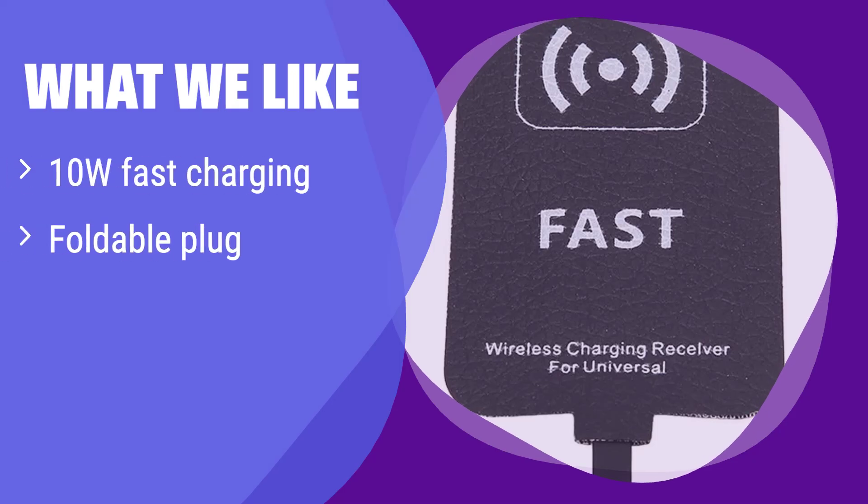What we like: This receiver offers fast 10W charging and a convenient foldable plug. It's also 3C Safety Certified, ensuring peace of mind. If you are always on the go and need a fast and safe charging solution, you should consider it.